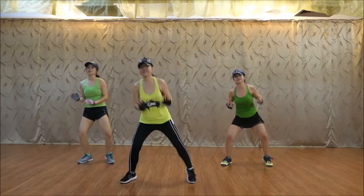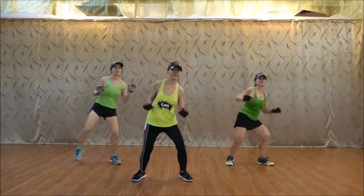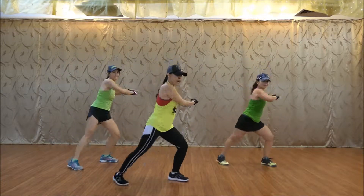And lift. One more time. One, two, and four. Last step. Ready, right, and up. Up, up, up.